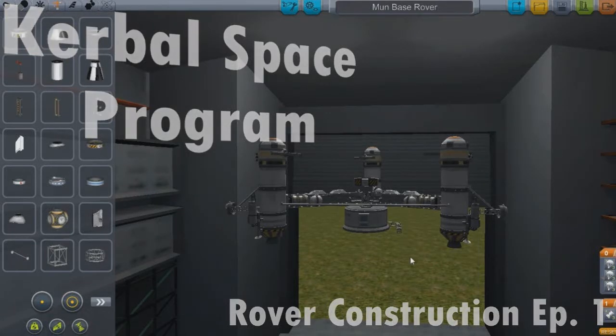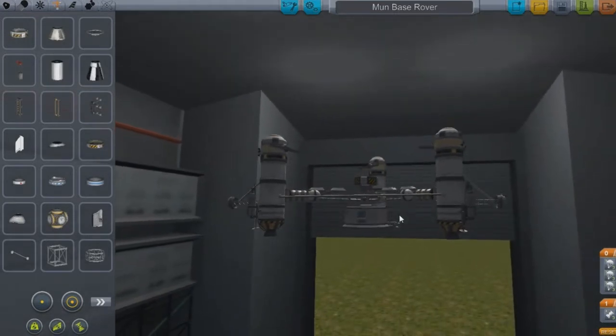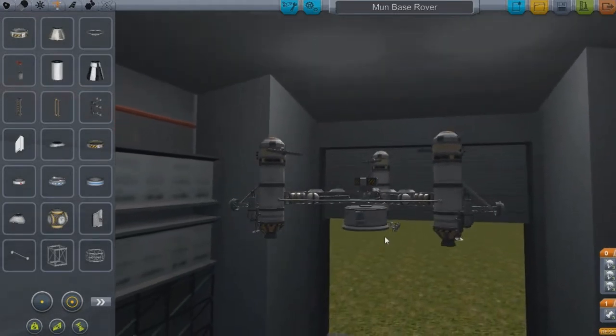Hello and welcome. As you can see, I am starting my rover construction videos.